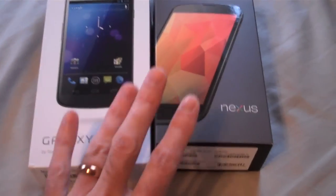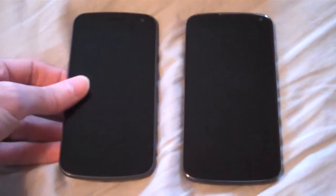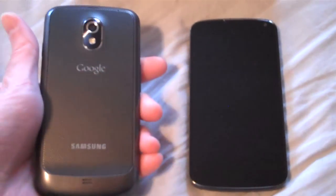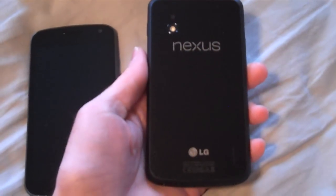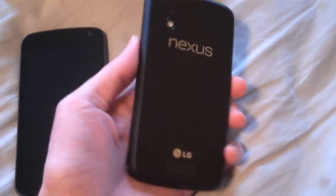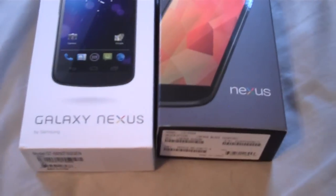The Galaxy Nexus was replacing my camera for all my camera work, and I wanted a slightly higher quality camera. Supposedly the Nexus 4 has it — I haven't been able to do much direct comparison yet, but hopefully it will be better. I just wanted to let you know some of the pros and cons between the two.